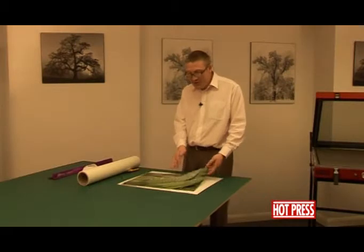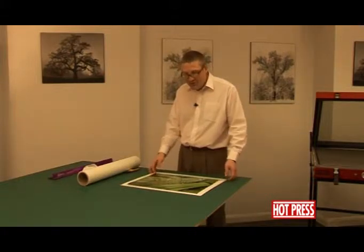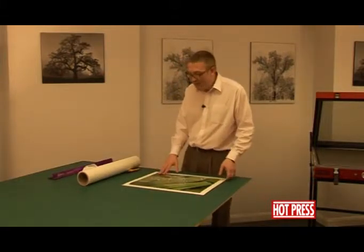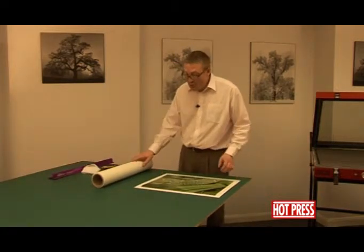It helps protect the image underneath, but this actually stops the photograph from being breathable. So it's going to take a little bit longer in processing time in the press, and it's going to have to be a little bit more cautious when actually working with the print.